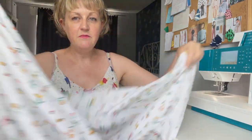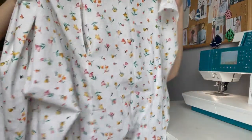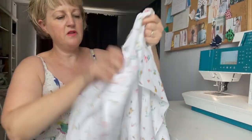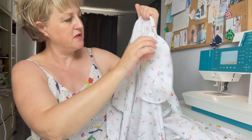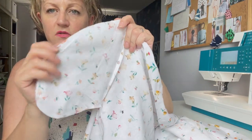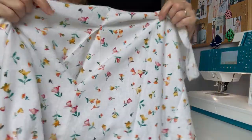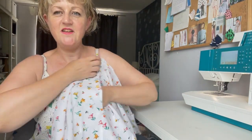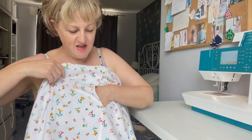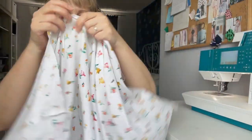I've joined the side seams — so we've got the front joined. You can see on the inside there's the pocket; I've pressed the pocket to the front and overlocked all around the pocket bag. When it's worn, the pocket will sit to the front. The next step is to gather these pieces and attach them to the bodice.